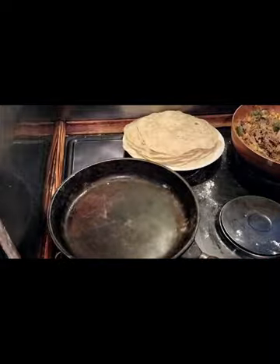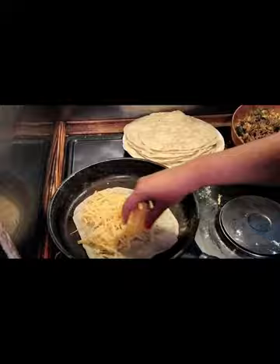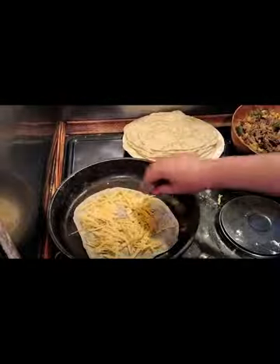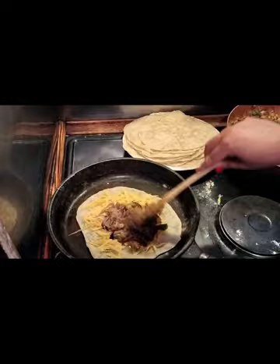Without further ado we will start assembling our quesadillas. I'm going to turn the camera off for two seconds while I sort out my boys. Okay, it's about to start getting louder in the kitchen. We're going to put one of our tortillas in the pan, liberally sprinkle it with cheese, and then we wait until it starts warming up. As you can start hearing that sizzle, we add a little bit of our filling to it.